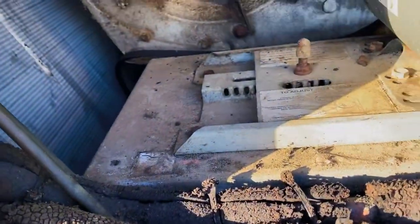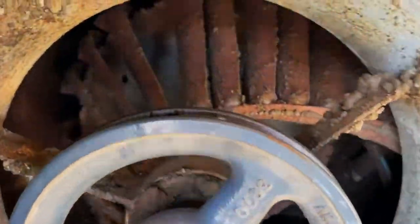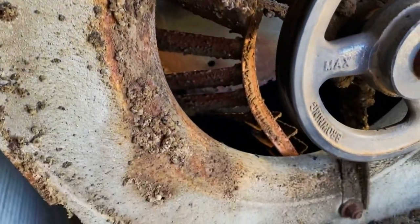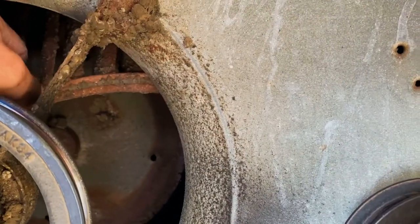Alright, let's see what's in here. Oh wow, I've never seen that before. That blower motor rusted out and it fell inside. That's crazy. I've never seen one do this. Well, they definitely need a blower wheel.